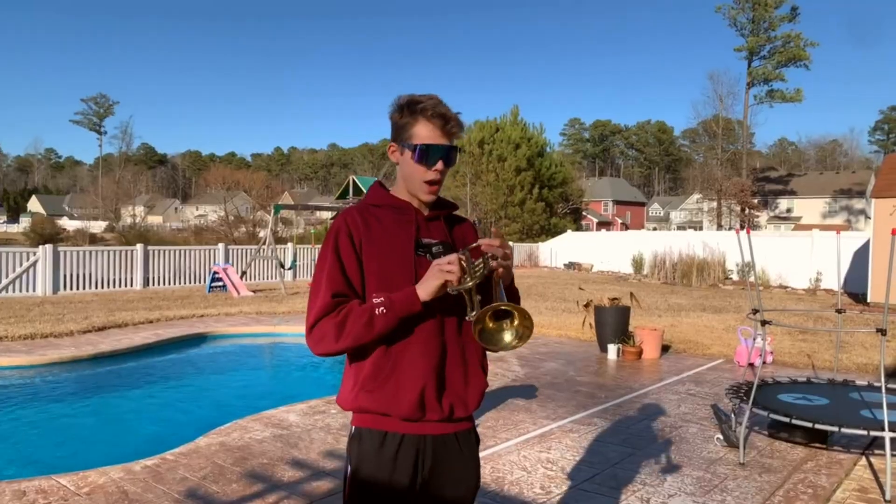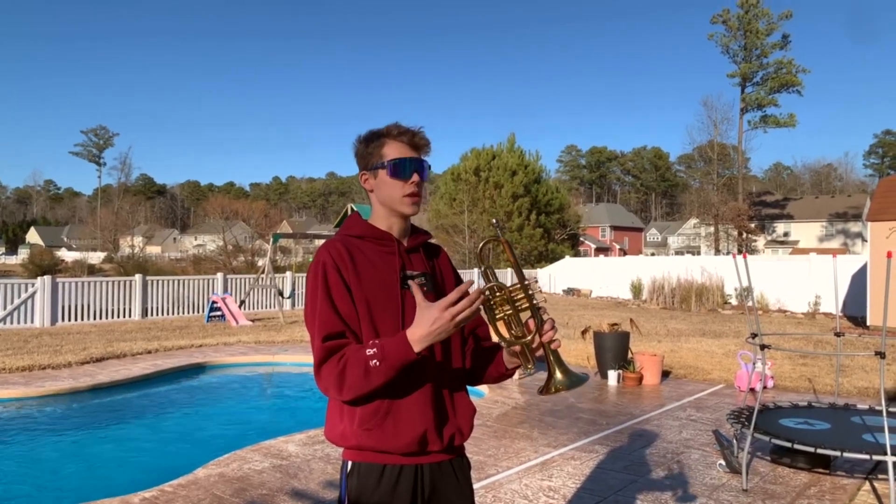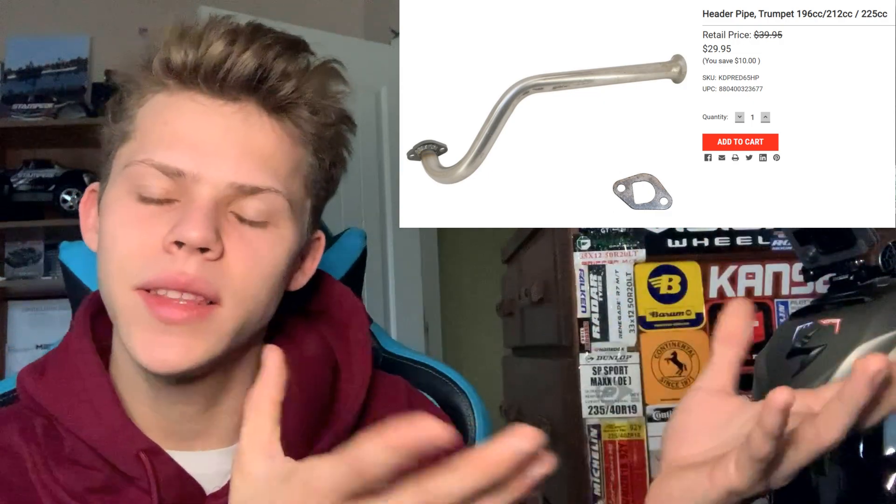That's loud. If a trumpet can turn the human mouth into music, maybe it can turn my go-kart into music too. People imitate trumpet exhausts — they make fake trumpet exhausts where it's a trumpet end but not a real trumpet. This is a real working trumpet we got from eBay, and it's going on this exhaust system.